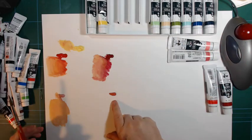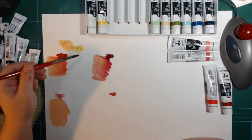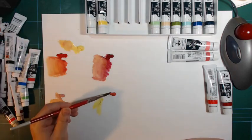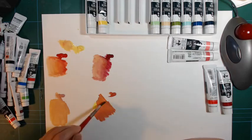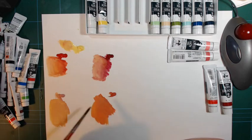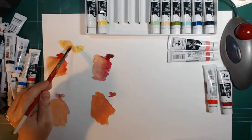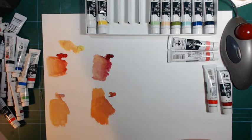This one looks kind of the same, just darker. Taking some yellow and mixing it with this brown-red, it just makes a more yellow version of the red. Even with a lot of yellow in there, it really doesn't make a difference — that yellow is kind of greenish in itself, plus it has the white in it, which really shows through the mixes.